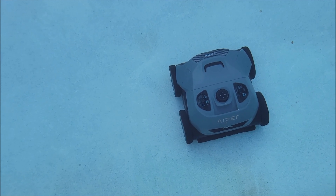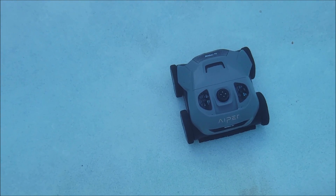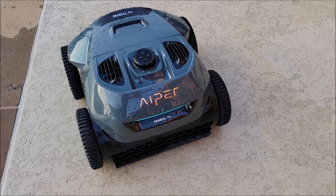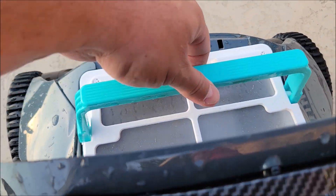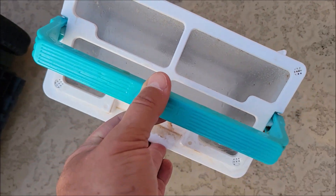The robot has completed its job. Let's pull it out of the water and see what it picked up. We use the hook that it came with to pull it out of the water. Now we're going to open it up to see what it picked up. To open it, you just pop this back part here — it's got this little cage, and you pull it out and everything that collected is inside this little basket.